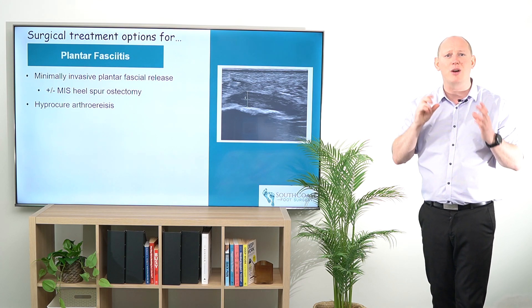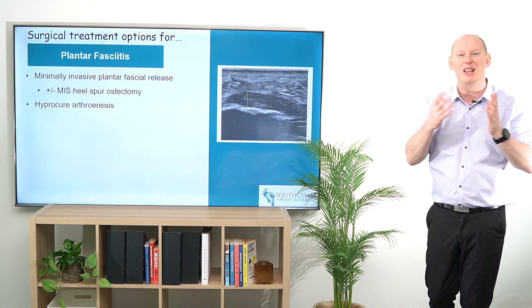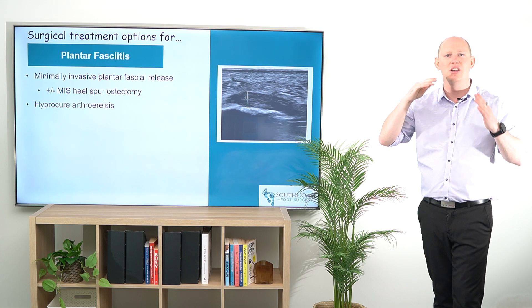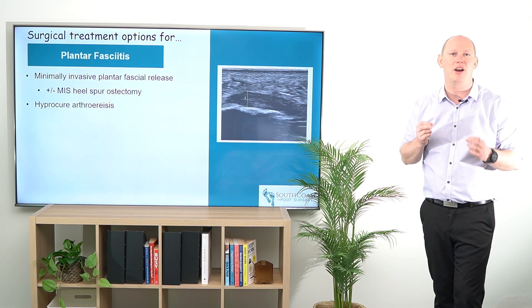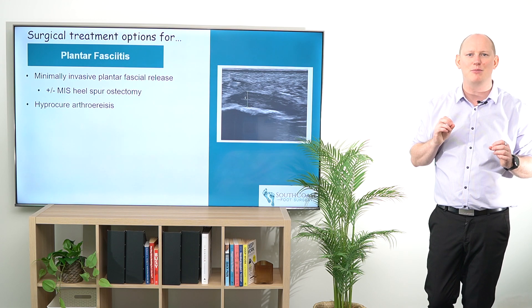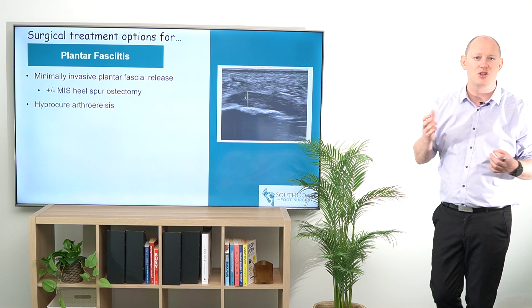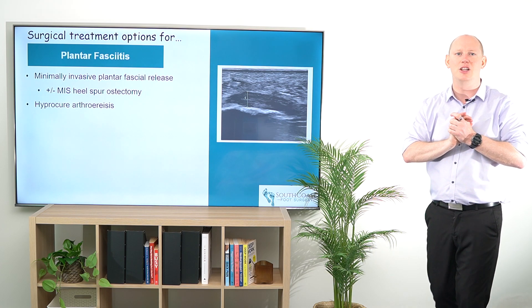Typically this is undertaken just through a three millimeter incision at the posterior aspect of the plantar heel, then guided through fluoroscopy to make sure we're getting the right spot and that no structures are impeded that might otherwise be causing problems. It is a really nice procedure to undertake, but making sure that patients are in the right position to do so — having exhausted all of their conservative options — is of paramount concern to ensure they have as good an outcome as possible in the longer term.